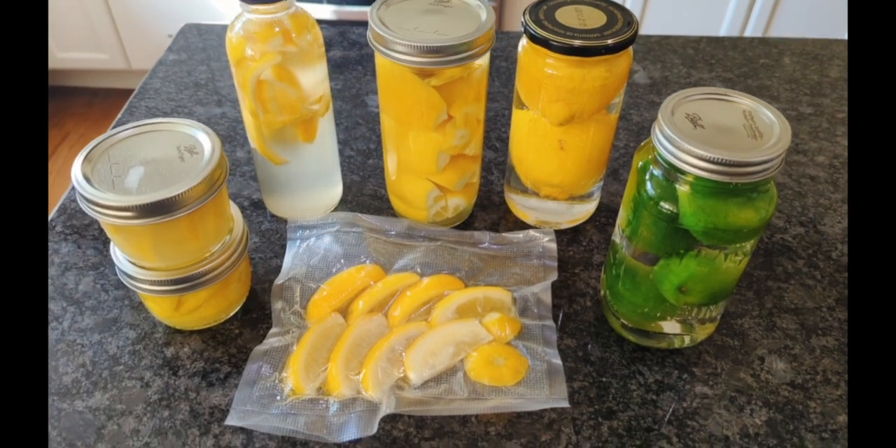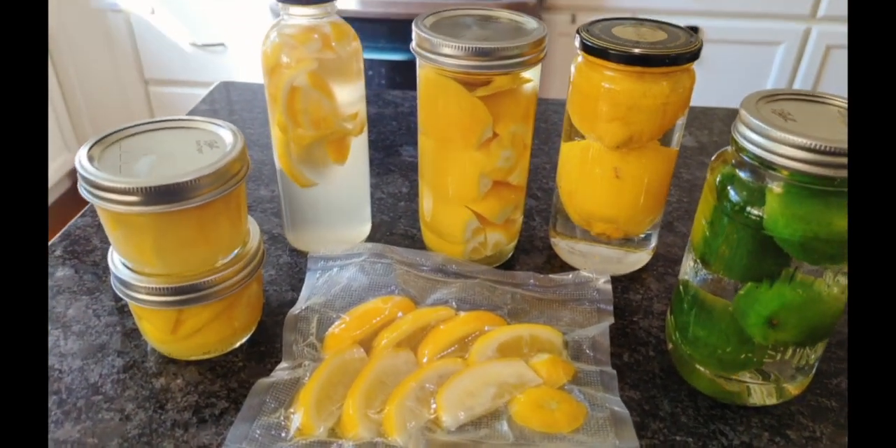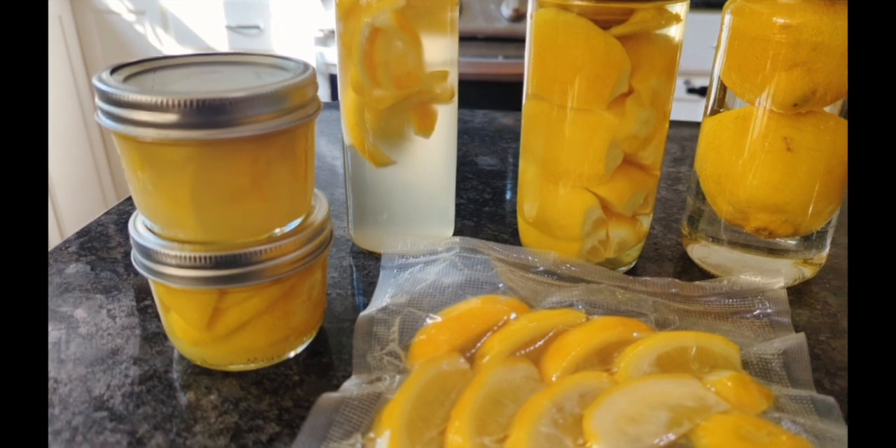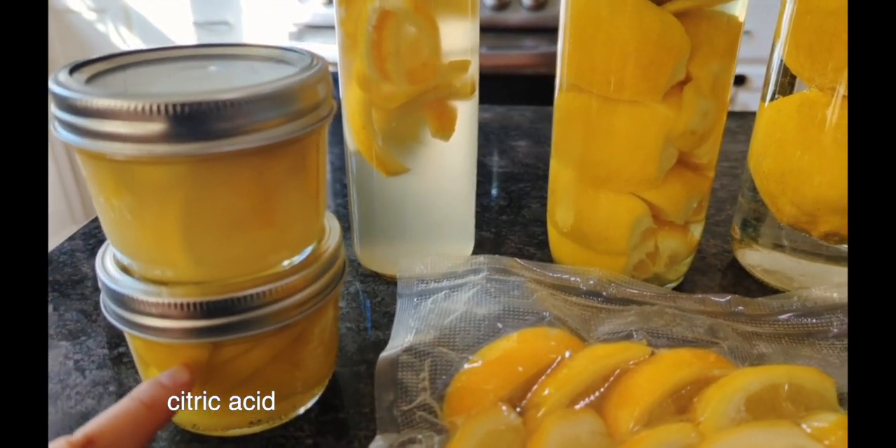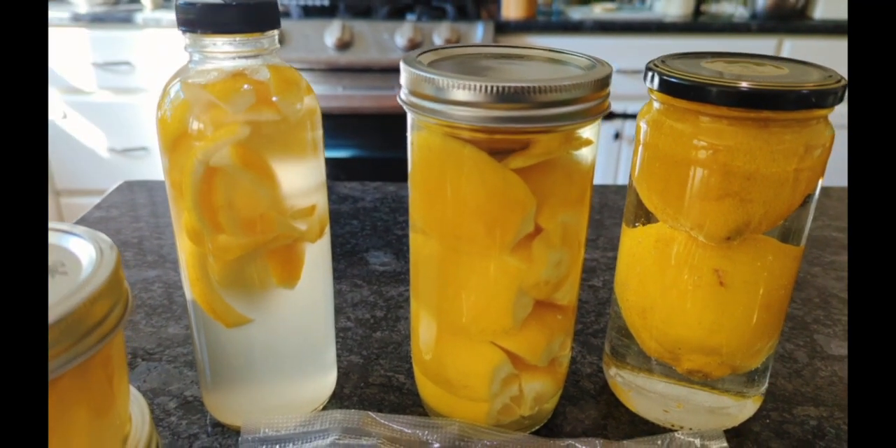Preserved lemons — the most underrated condiment I've discovered in recent years. The humble name leaves out an important feature: fermentation seriously elevates the taste in addition to extending shelf life.